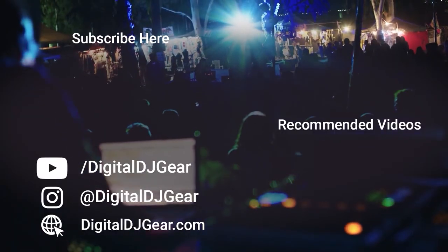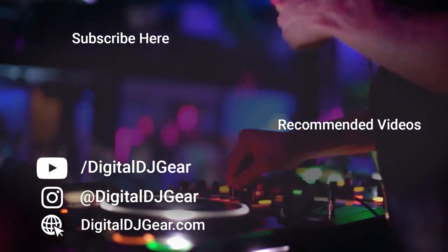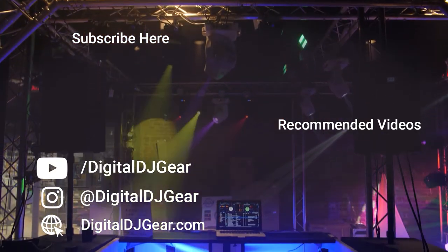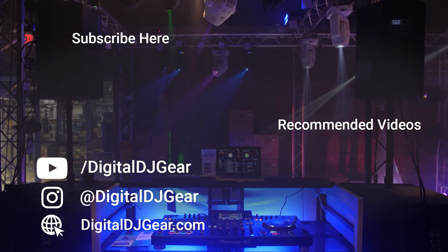We hope you enjoyed this video from Digital DJ Gear and Musically Yours. To learn more about all of our pro audio, lighting, DJ and recording equipment, please give this video a thumbs up and subscribe to our YouTube channel. Be sure to leave a comment below if this video helped you and check out these other videos we think you'll like. Until next time, thanks for watching.